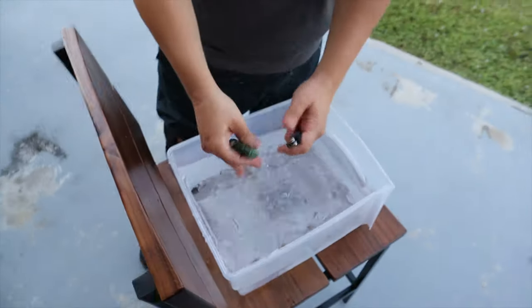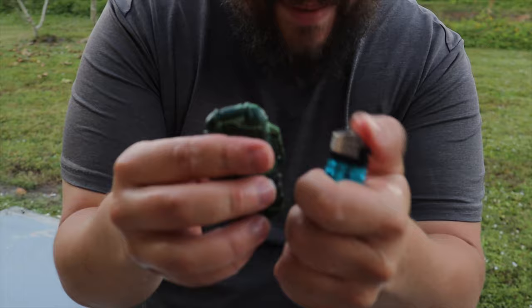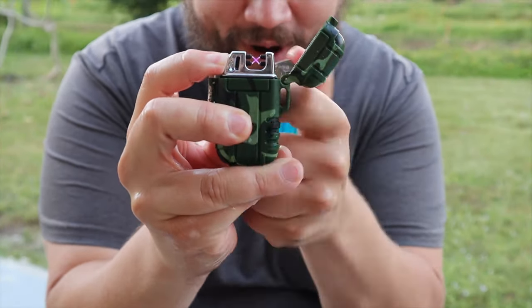Check this out. Nothing — the traditional lighter keeps failing. Pop the electric one open. Boom. Works.